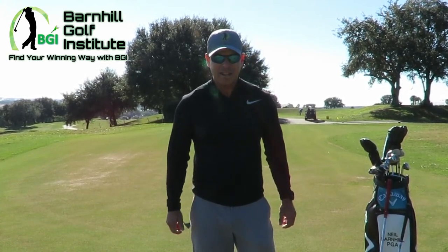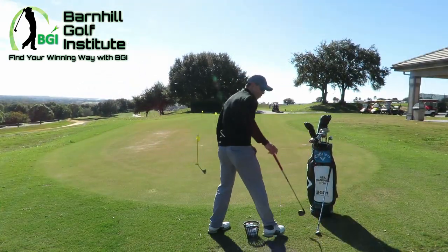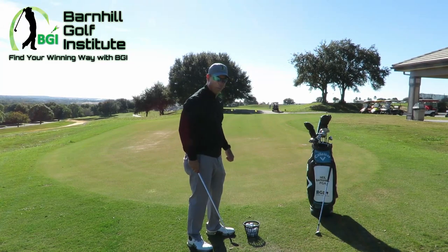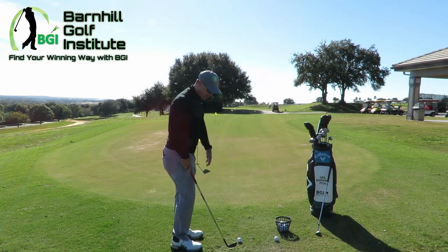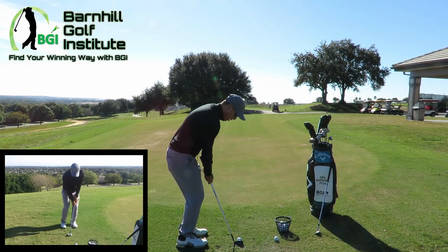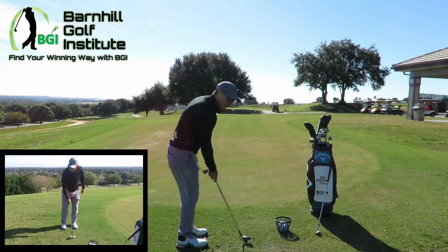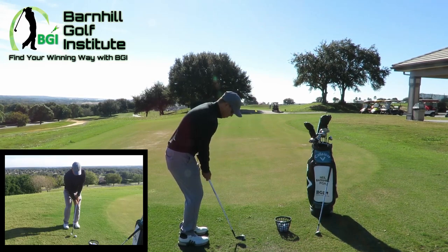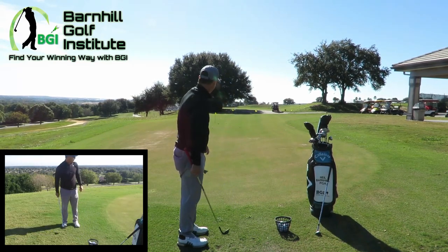I'm gonna hit some right-handed bump-and-runs, then some left-handed. I'm doing it with a 50-degree Mac Daddy wedge — really like these clubs. I'm just gonna do a little bump and run: ball position back in my stance, forward press my hands, keep it pretty quiet, choke down, get my eyes over it — classic bump and run. I'm going to the second flag. Both of those are decent.